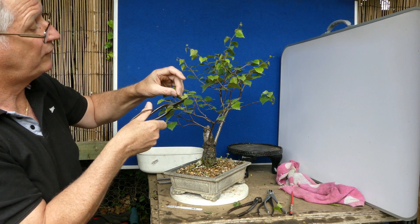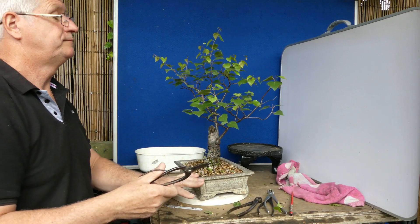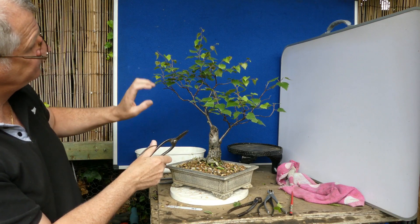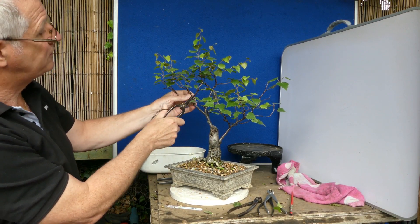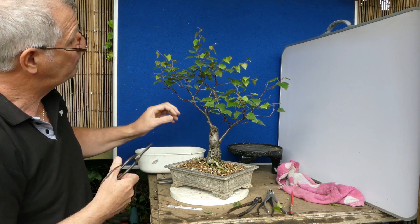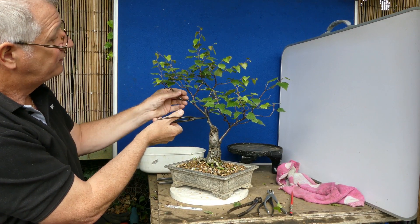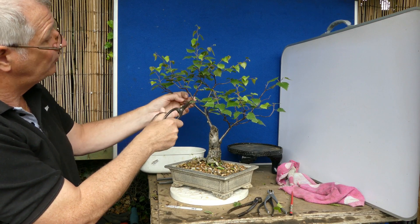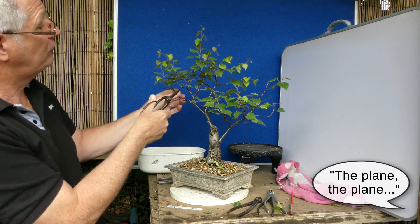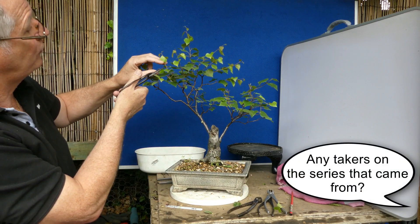Again here, far too much. On this left hand side - lovely branch. Obviously we've got two buds coming from the base there so let's take a bit more of the tip off, but we've got division one to two to two. Again there it's all dividing beautifully, so I'm just going to shorten these growths off.